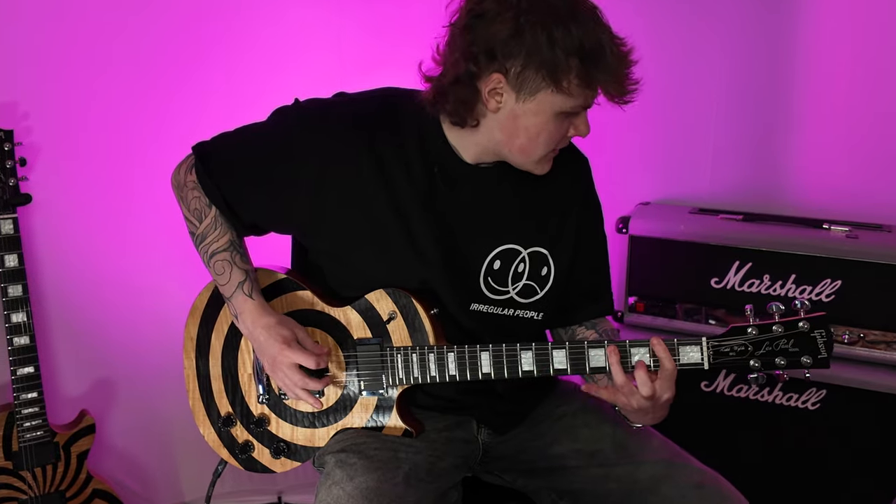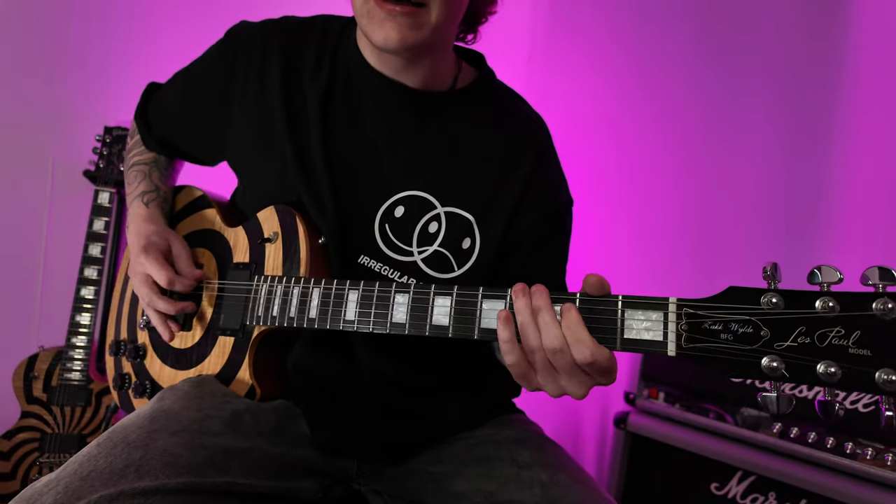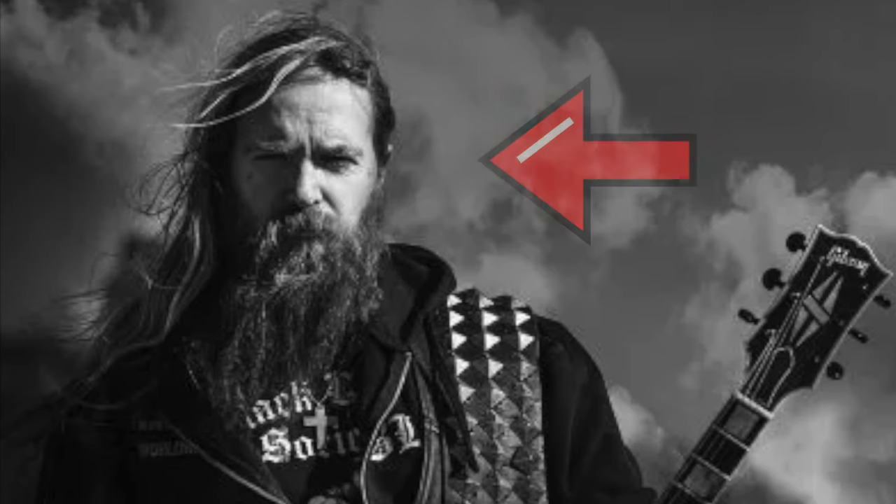Hey guitarists, how's it going? Welcome back to SQC Guitars, the home of luxury guitars here in Nottingham, England. My name is Ben Keatley and today I have two stunning Zach Wild signature models to show you from his time with Gibson.